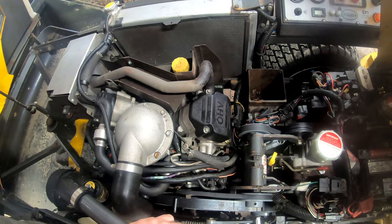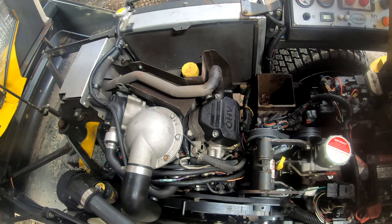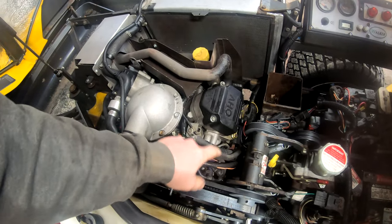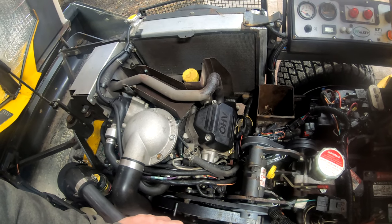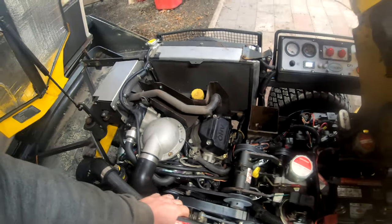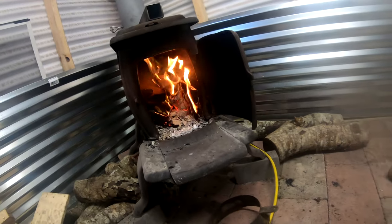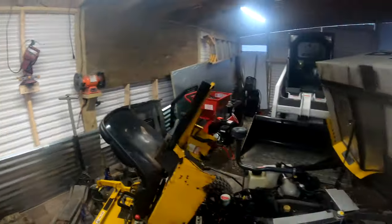So what I'm going to do is set this camera up and do a nice step-by-step video taking this apart. I'm assuming we can take this muffler right off, unbolt the intake, and just work right off the head here in the center of the machine. Should be pretty easy to work on. I've got plenty of good spots for a nice camera angle, so we're going to get started.